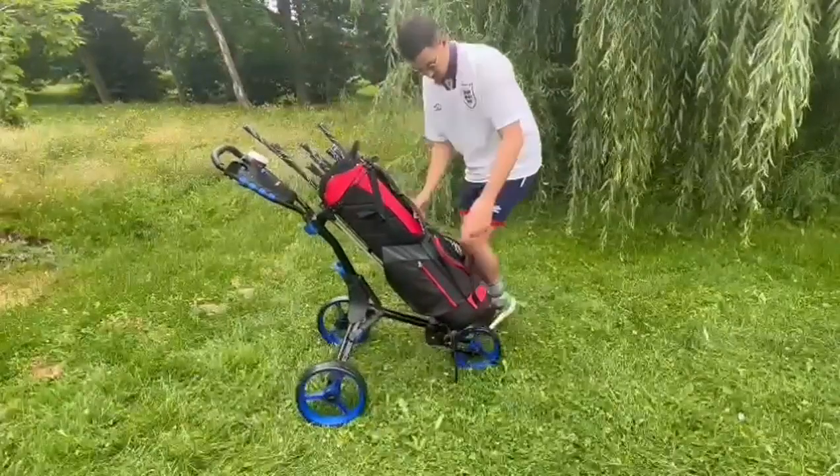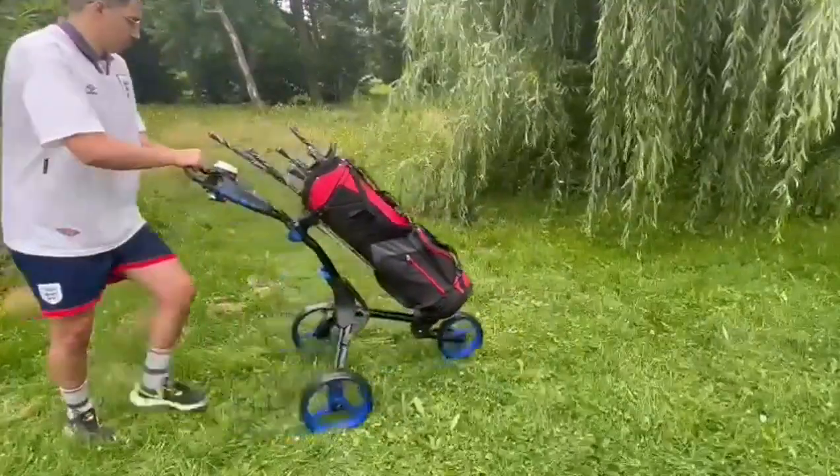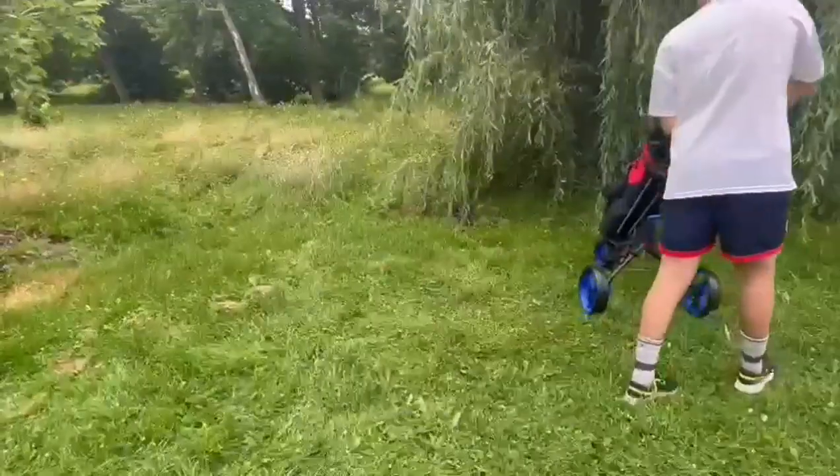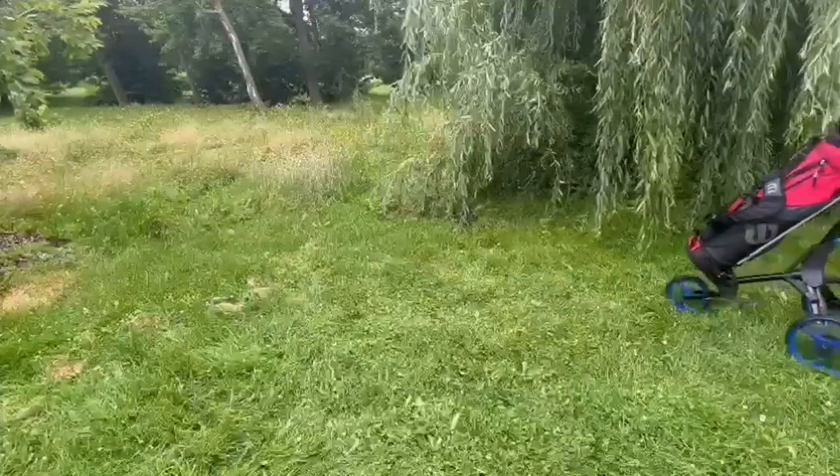Use the straps to securely attach your golf bag for your golf balls and other personal things, and a cup holder for your hot or cold beverages. You're all set for a good time with your friends and family.